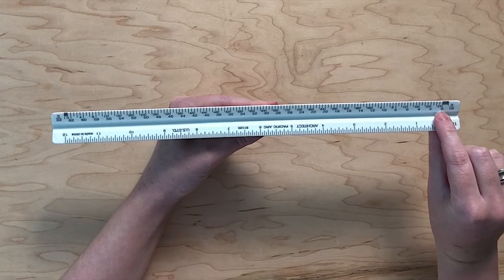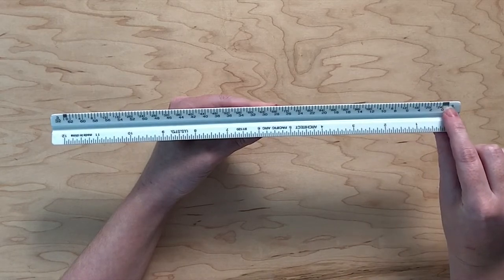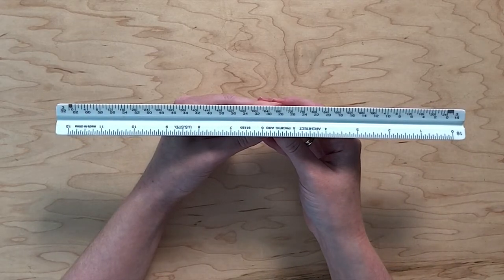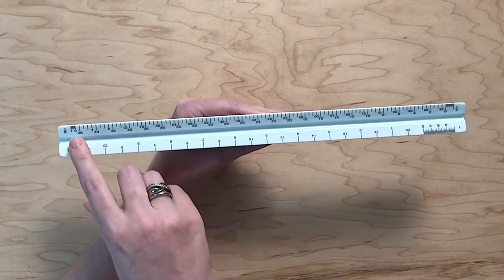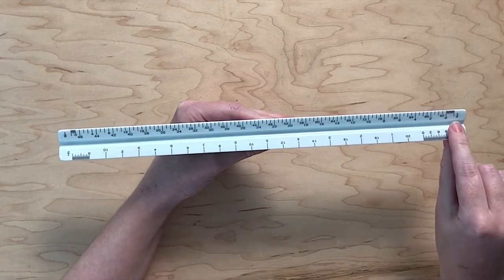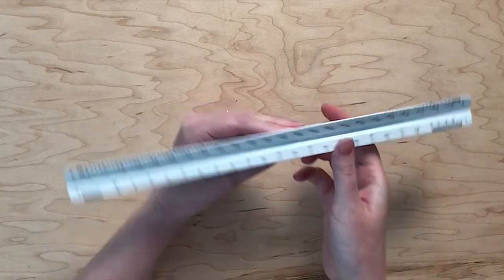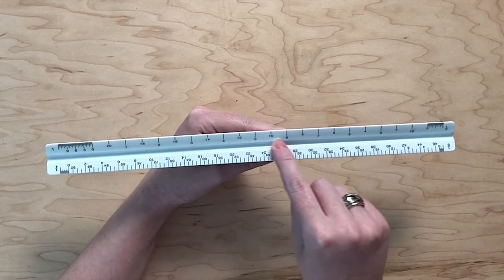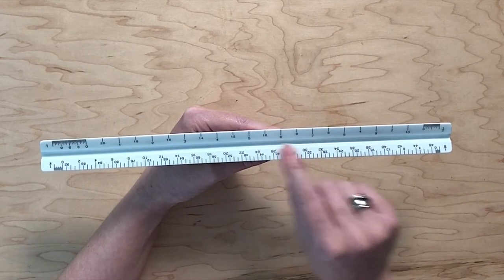For scales on the right side of the ruler, such as 3/16ths, feet are on the left side of the zero, closer to the middle, and inches are on the right side of the zero, closer to the edge. For additional practice, let's look at some other scales. In one case, feet are on the right of the zero and inches are on the left, whereas on the other side, feet are on the left and inches are on the right.